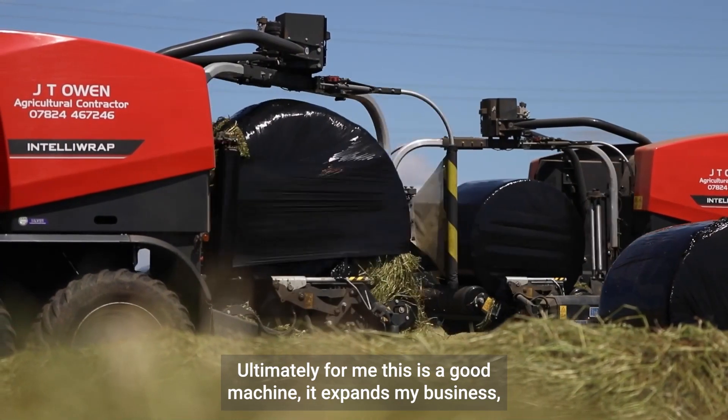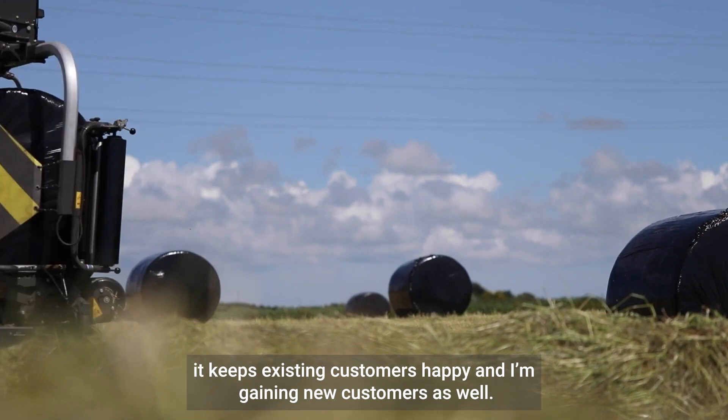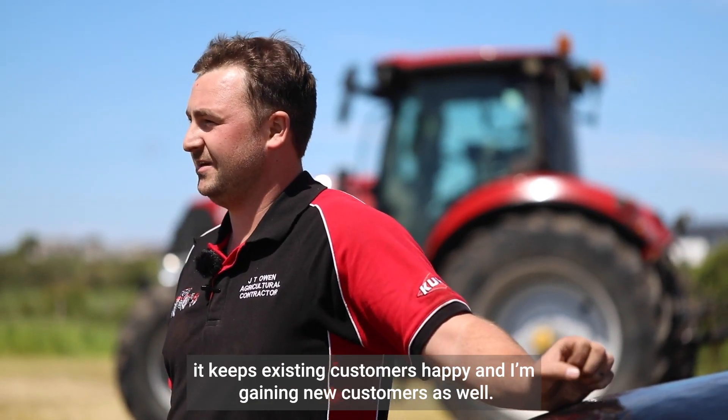Ultimately for me, this is a good machine. It expands my business, keeps existing customers happy, and is gaining new customers as well.